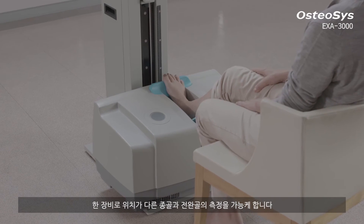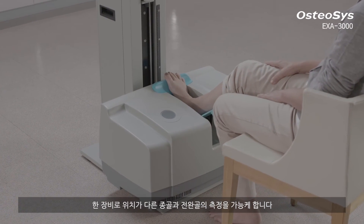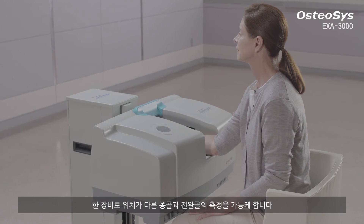As a result, you can measure two different areas — calcaneus and forearm — with one device.